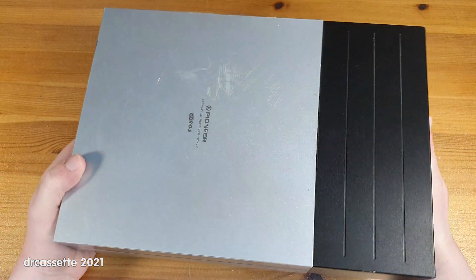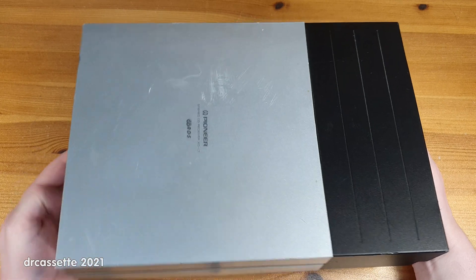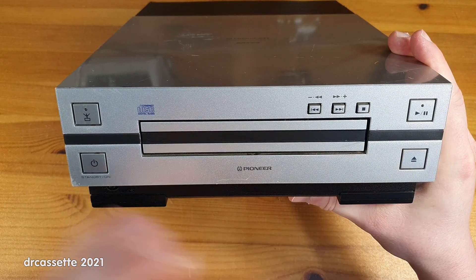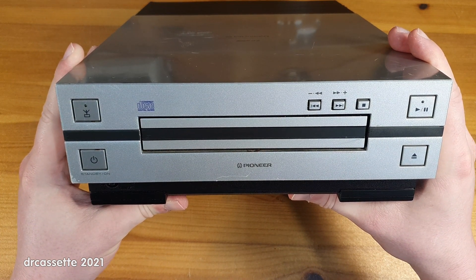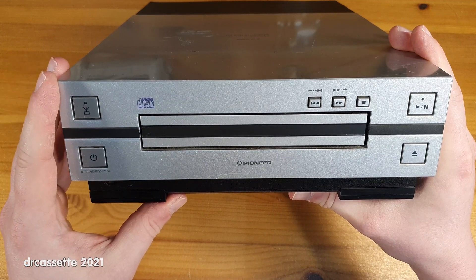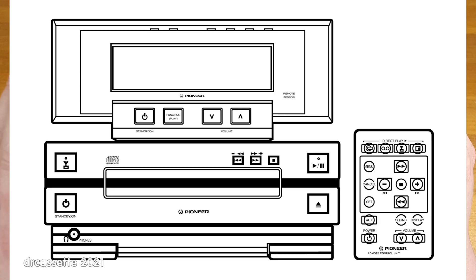Well, it was not until I arrived home that I saw the front of the unit, and that was quite a disappointment. Because this is it — this is all there is. The CD loading tray and a couple of buttons. Where is the display? Where is the volume control? It turns out that this was quite an interesting and unique design, where the display, along with some more buttons, was inside a separate unit that connected to this main unit, kind of like a monitor would connect to a computer.